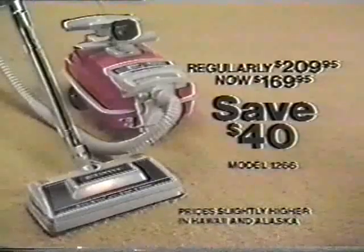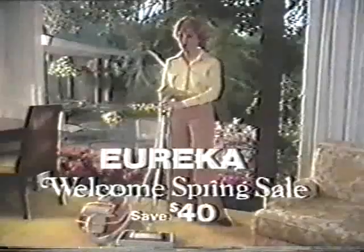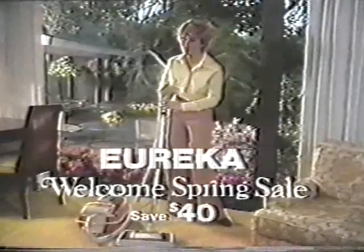Regularly $209.95, now $169.95. Save $40 during the Eureka Welcome Spring Sale at participating dealers while inventories last.